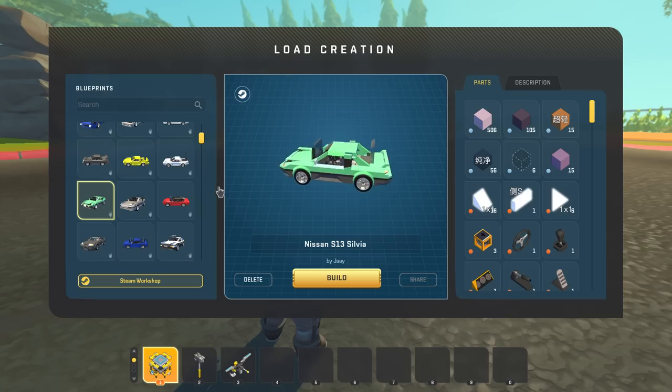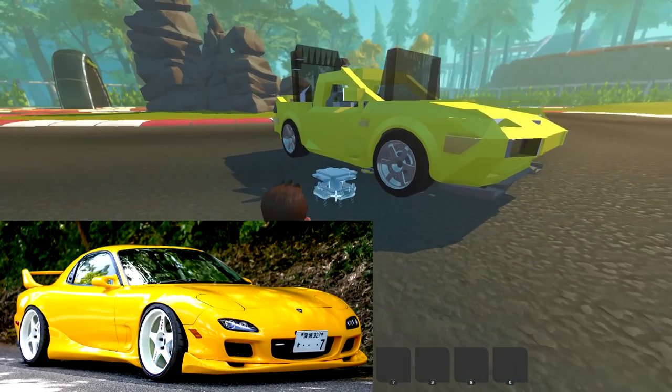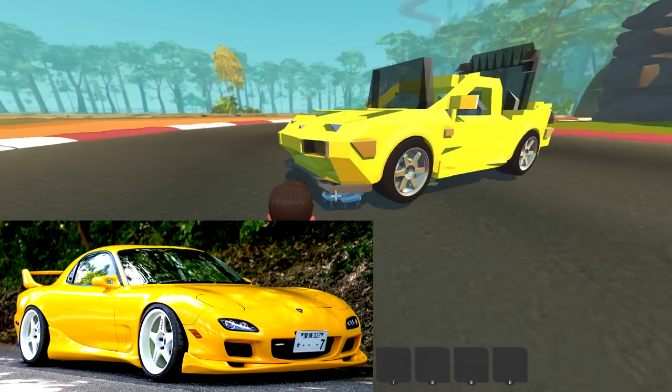Let's check out the next one. I think up next we're going to check out the RX-7 FD. Man, I just love these cars in real life. These are awesome. It feels like the wheelbase might be a little bit too short, but other than that, look at the rear end — that's awesome.